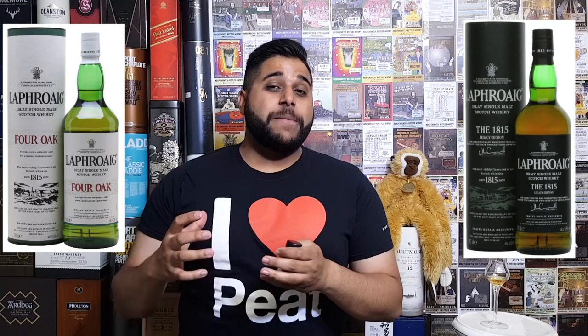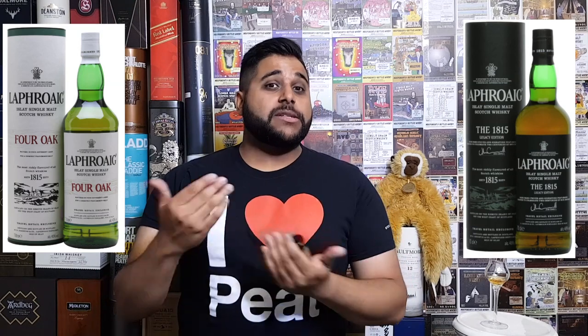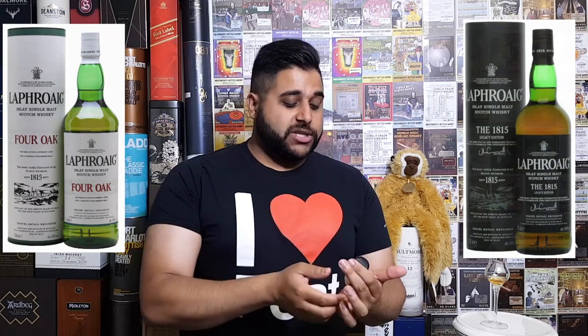The Laphroaig 1815 Legacy Edition was joined with the Four Oak, and together those two were meant to completely phase out the current expressions. However, it's kind of joined them for a period of time, as I believe there's quite a lot of stock of the older expressions still in the market.